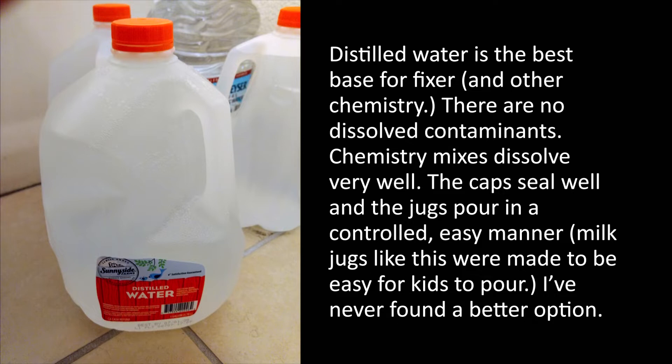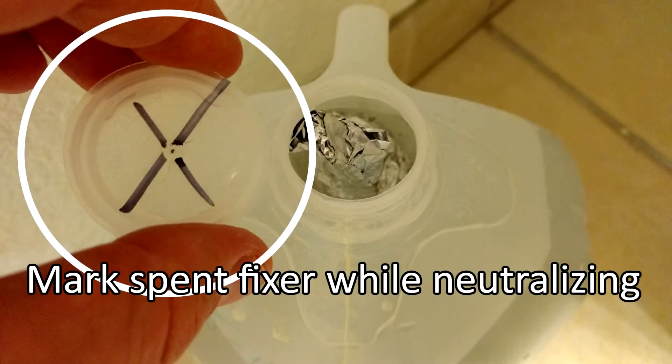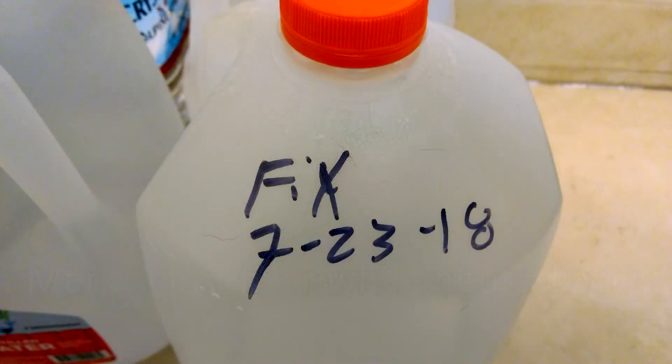As a guide, fixer should be used for no more rolls than the manufacturer suggests on the package. Liquid fix concentrate should be disposed of if it's not used to make stock solution before the expiration date on the package. Powdered fixer typically doesn't expire. For stock fix solution, even if it's unused, it should not be kept longer than about six months.